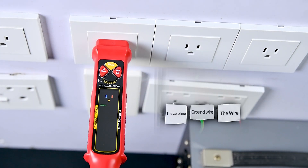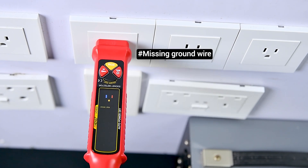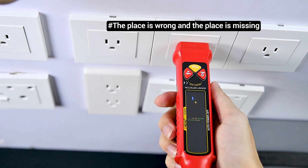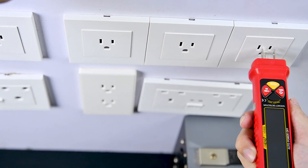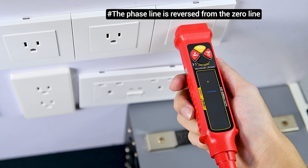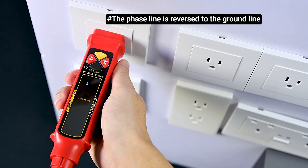Normal. Missing the zero line. Missing ground wire. The placement is wrong or missing. The phase line is reversed from the zero line. The phase line is reversed to the ground line.